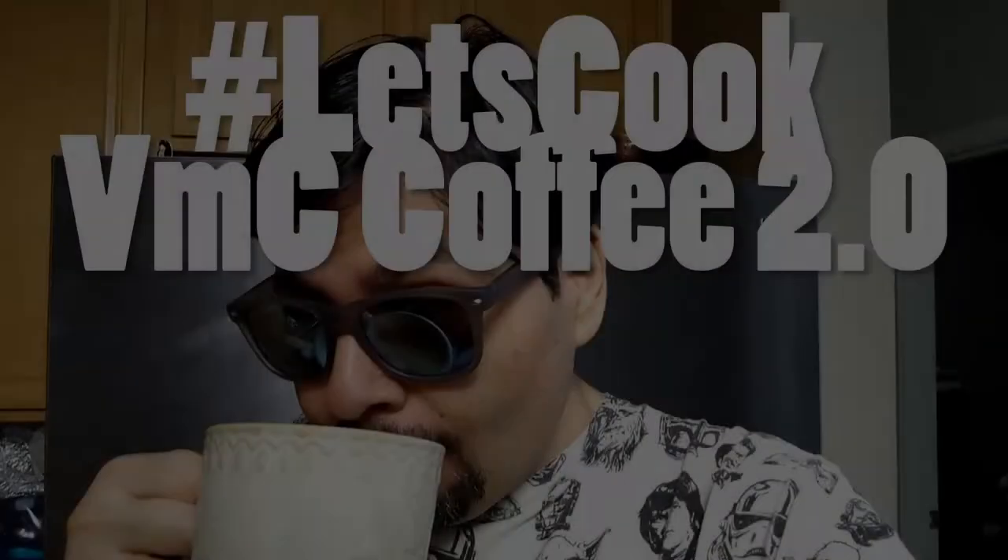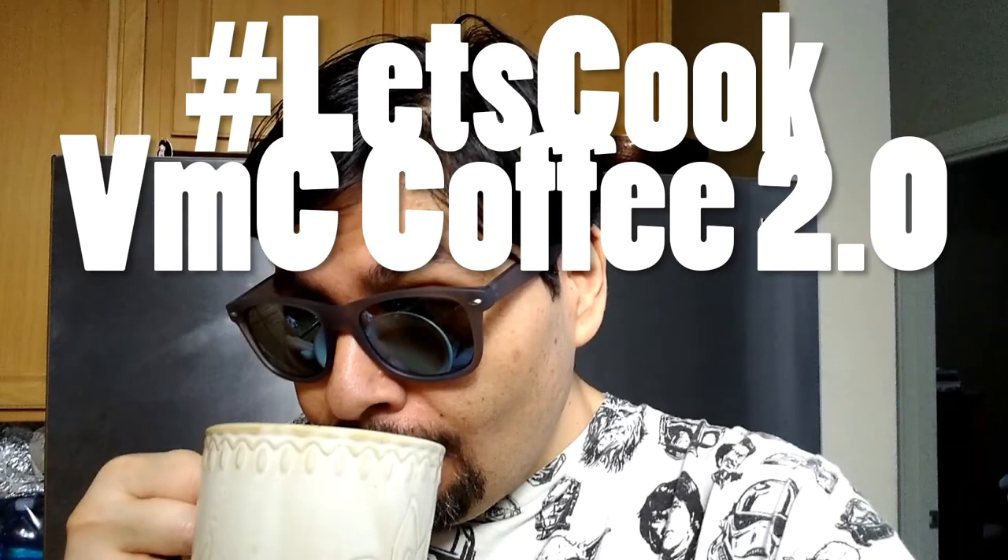VMC Coffee 2.0. Hey everyone, it's VMCampos, foodie! I've got something cool for you. This is VMC Coffee 2.0. If you've seen my previous video about how to make VMC Coffee, this is the latest upgrade to that. It's way better than ever. It's also very easy to make, so let's check it out.